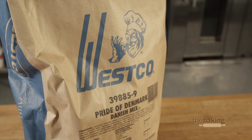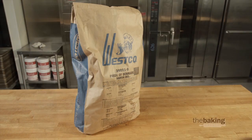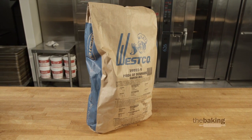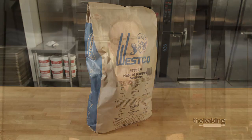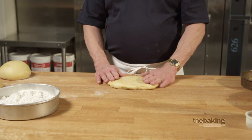For our bee sting cakes today I'm going to use a sweet dough that I made out of our Pride of Denmark Danish mix. To make a sweet dough out of the Danish mix I usually reduce the eggs in the recipe so I get a nice warm honey color. You certainly can use all the eggs called for in the Danish recipe, however I find it sometimes tends to get a little bit too dark. So if you follow the directions on the Pride of Denmark, go ahead and reduce the eggs by 50% and I think you'll like that sweet dough for a coffee cake.